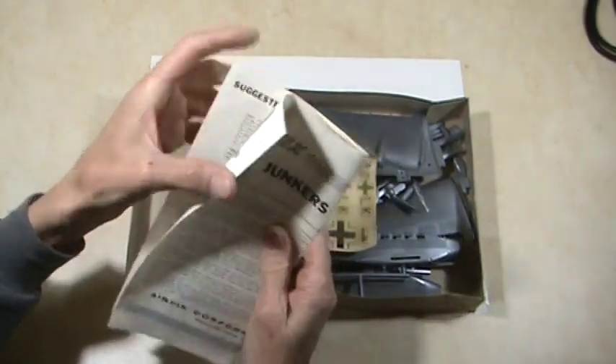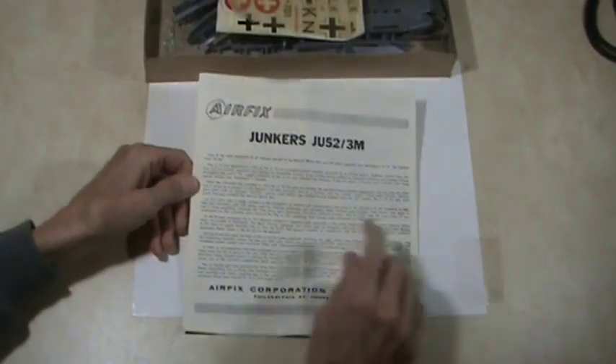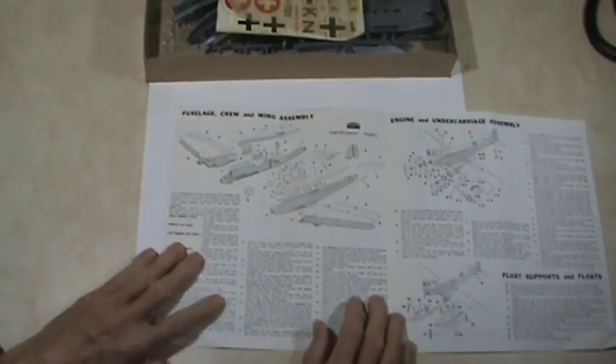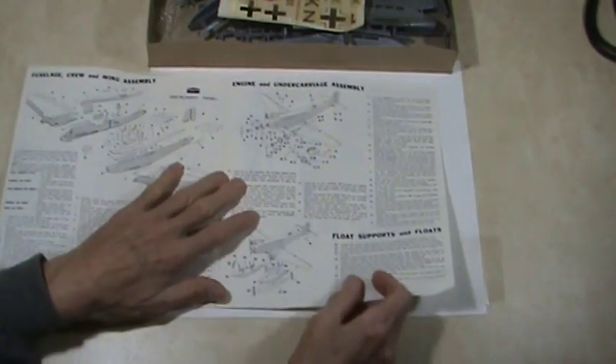Here's all the information on the plane — the history of it. The first page of assembly shows all of the parts, the part numbers, and descriptions of what to put where and what to glue together.